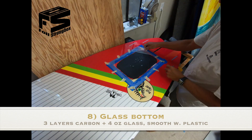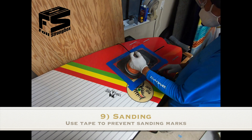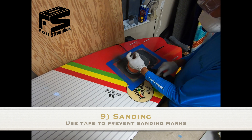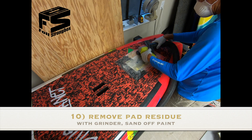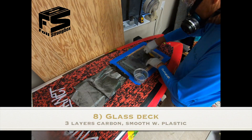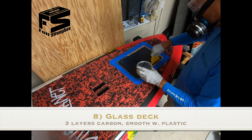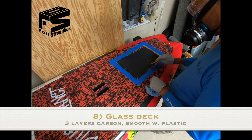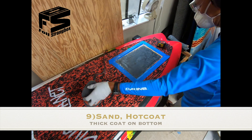When it's all dry you can sand it and get it ready for the hot coat. Leave the tape on so you don't burn through and leave ugly white marks on the paint. The hot coat will fill in some imperfections so you don't have to worry about getting it perfectly smooth. Now working on the deck — the glue from the deck pad is kind of a nuisance so you grind it off with a grinder and finish with a sander. Then the same process: clean with denatured alcohol, three layers of carbon, and plastic over that again to help with sanding and keep the layup tight and not too thick.